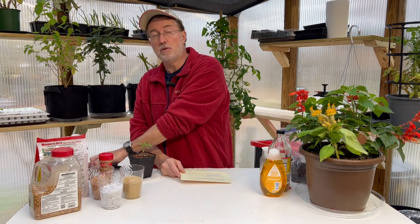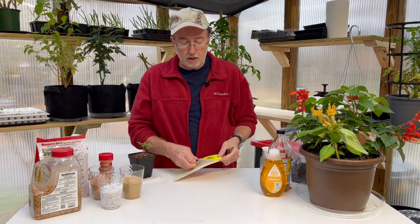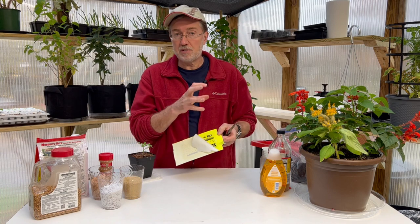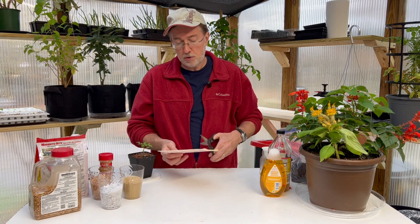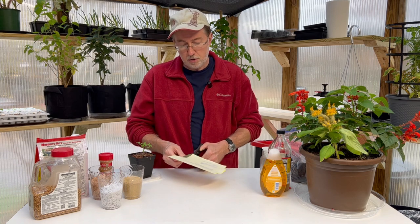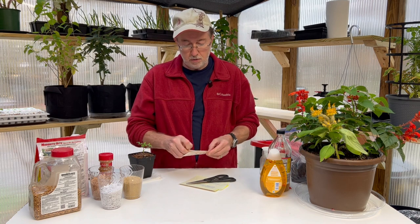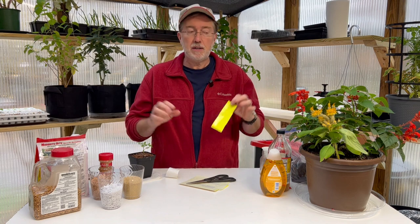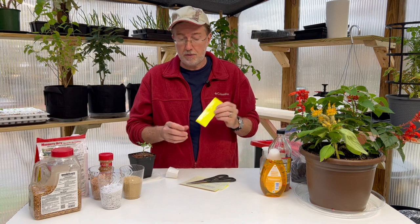Next, you can use sticky traps — they're specifically designed to capture fungus gnats and other flying gnats. Yellow is a very common color for fungus gnat traps because gnats are attracted to it. Rather than buying the small individual ones, I like to buy large sheets and cut them into strips using scissors before peeling the wax paper off. Then I put one strip into each plant, which saves a lot of money when you have a lot of houseplants.